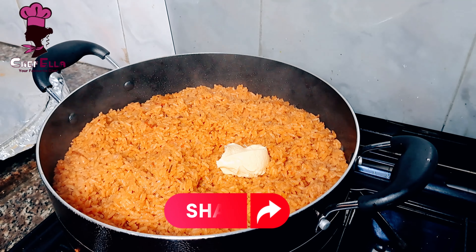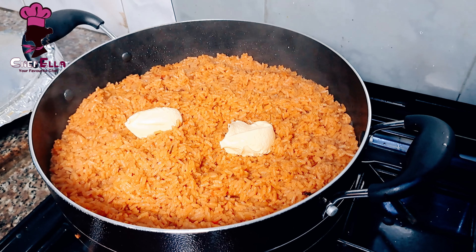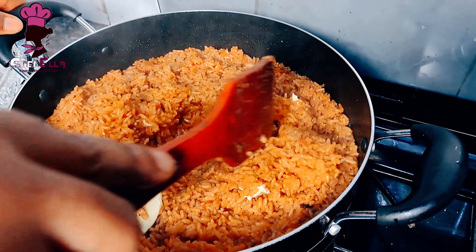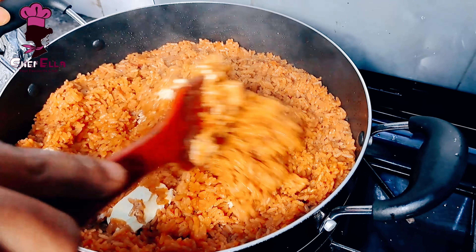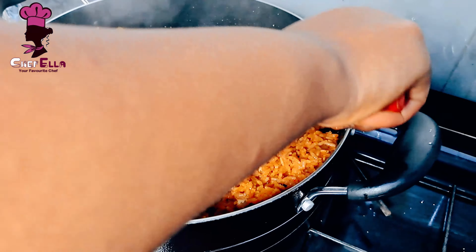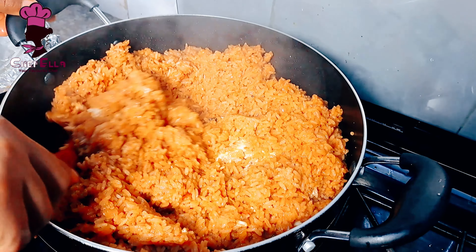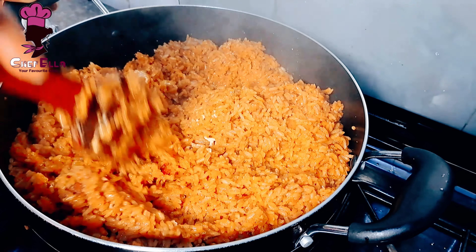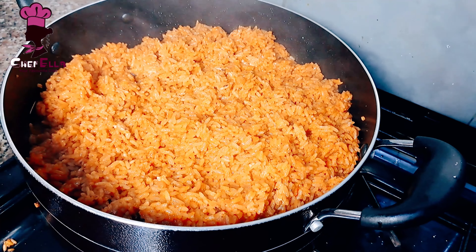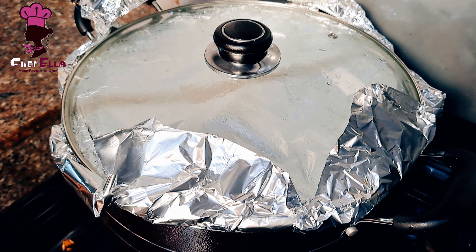I'm going in with some butter — it's not a must, but it gives extra taste and makes the rice shine. This is also the point to add your veggies: I like to slice up some carrots, bell peppers, tomatoes, or fresh onion. Add them and cover again for the steam to work on them for about two minutes.